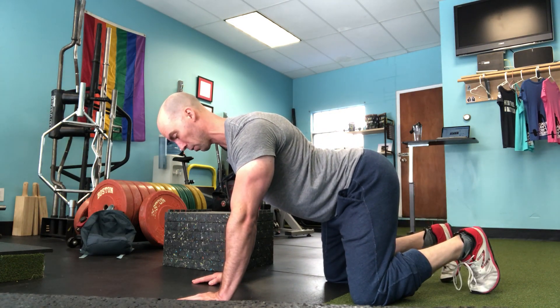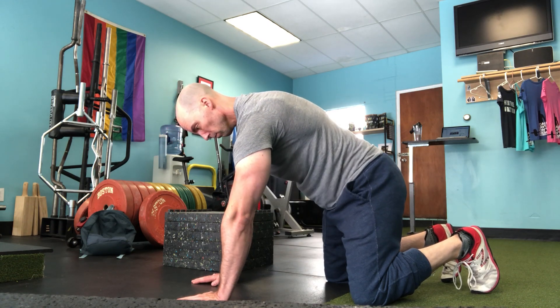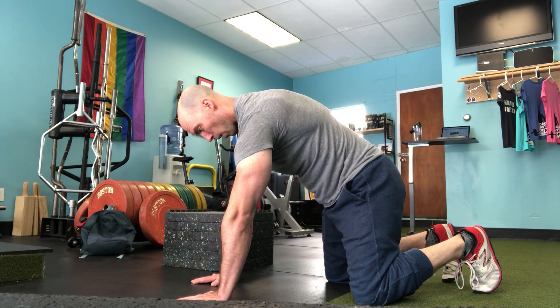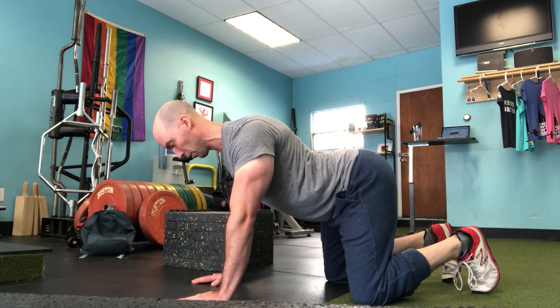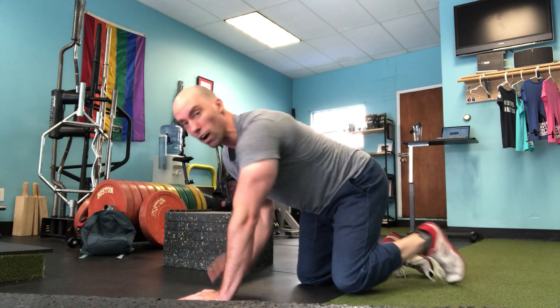Repeat: inhale through the nose, push away, exhale out, sinking into the shoulder blades — don't shrug.